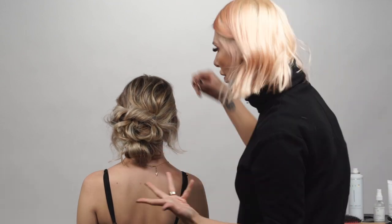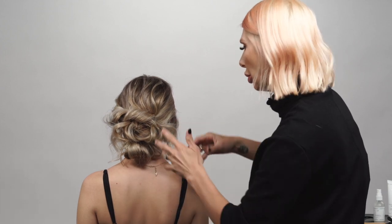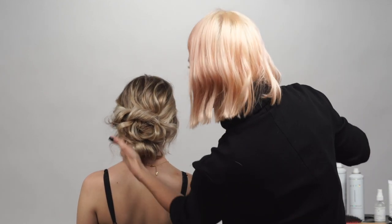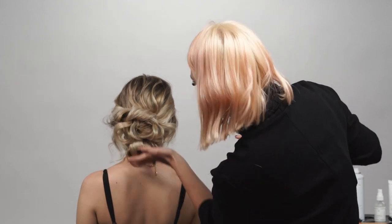You can really personalize it how you see fit. You can leave these tendrils down, you can pull them up — I'm just gonna push them into the updo a little bit so they're not dangling but there's a little bit more structure. You can see how the hairspray, the more and more we use it, it's becoming a little bit harder.